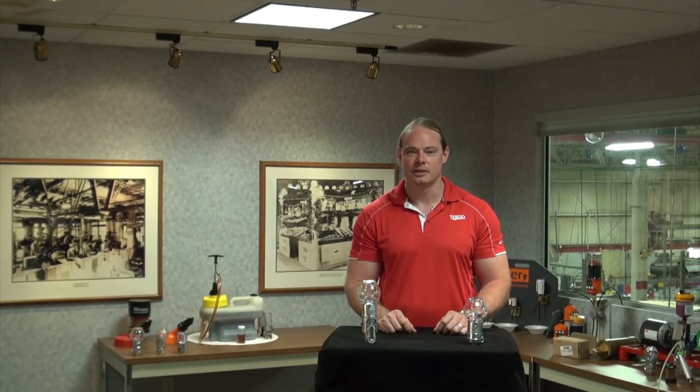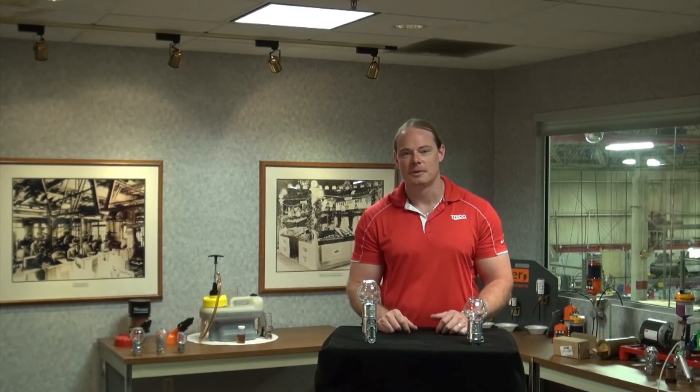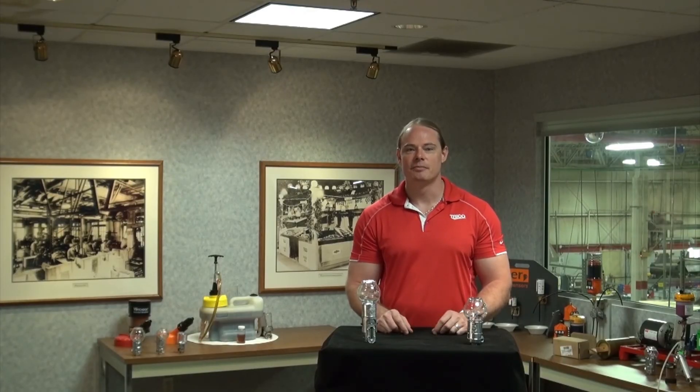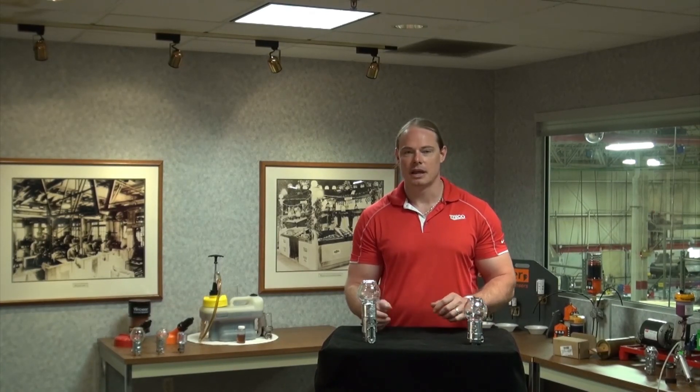The Optomatic oiler has remained relatively unchanged since the 1930s when it was developed by my great grandfather Oscar Young, and still remains a part of lubrication management practices today. If you have more questions about lubrication, re-lubrication, or Trico's standard vented or Optomatic oiler, please give us a call.